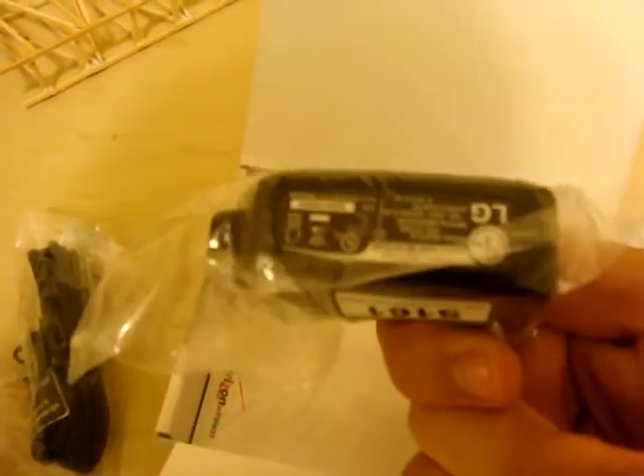This thing is really convenient — I bet it can charge your MP3 player, your Blackberry, or anything else you have. Just look up the amperage to make sure it's compatible. That's pretty convenient.